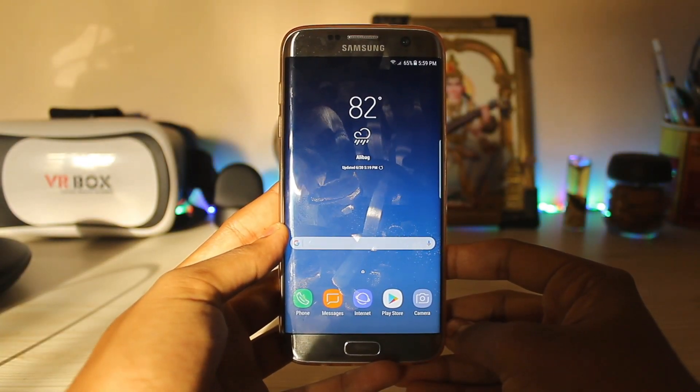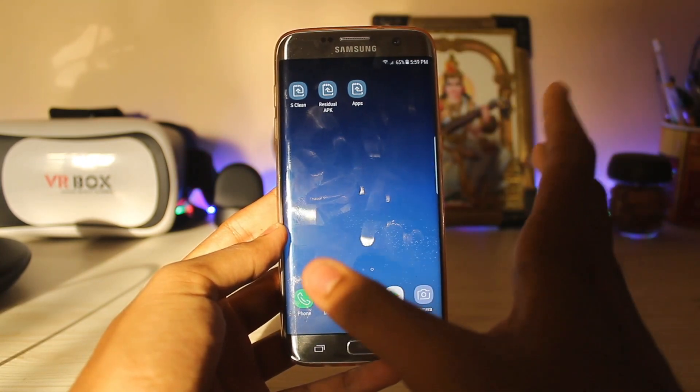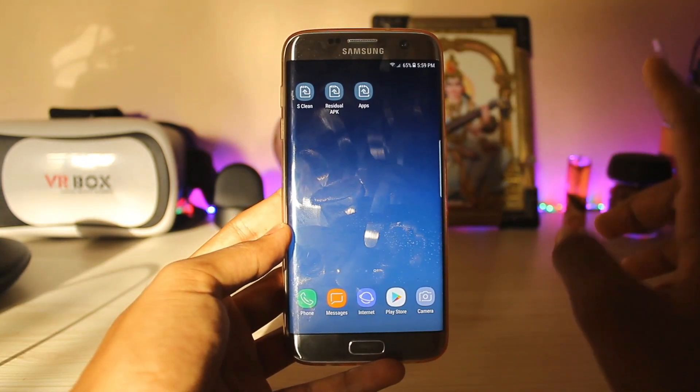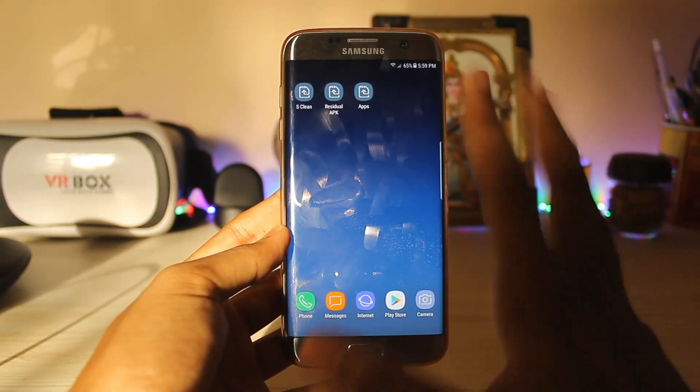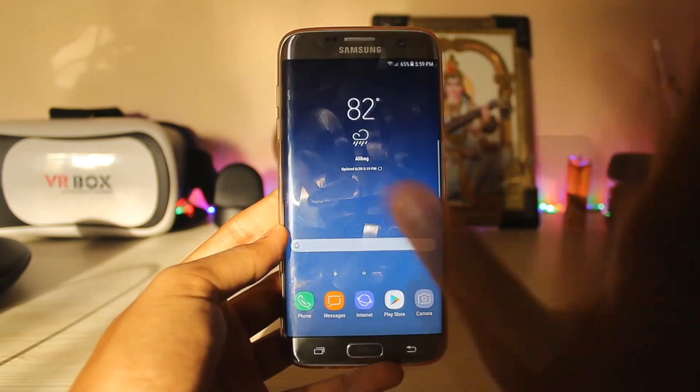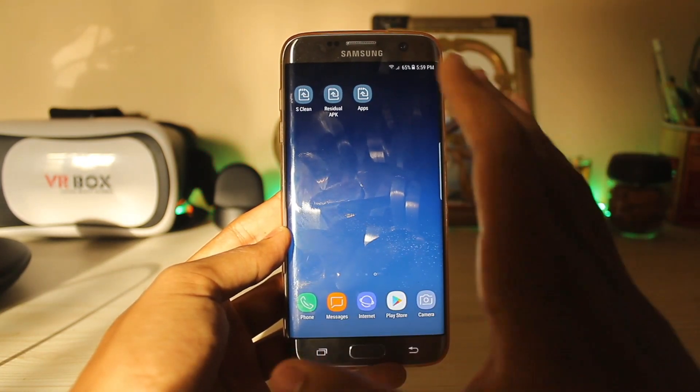Hi guys, welcome back to another video. In today's video I'm going to show you how you can get Samsung's latest S Clean screen on your Galaxy device. I still don't know whether it can work on Marshmallow devices running Grace UX or not, but I'm going to showcase it on my Nougat device, the Galaxy S7 Edge, also running a Galaxy S8 firmware. As long as you are running Nougat, you will be fine.